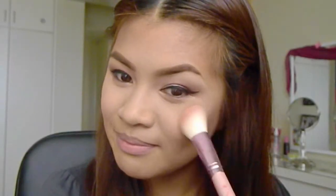Contour time! I am contouring the hollows of my cheeks and I like to contour my jawline also. Then apply a pink rosy blush on the apples of your cheeks.